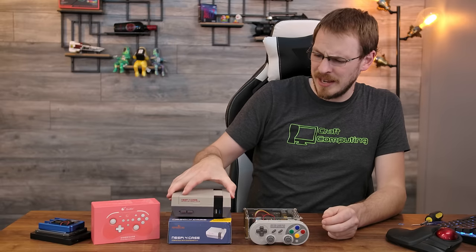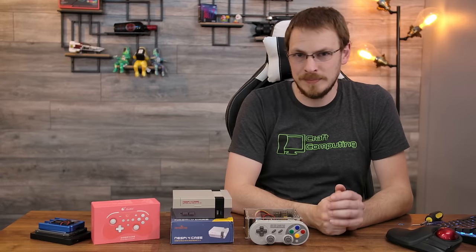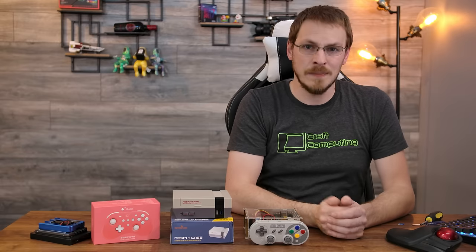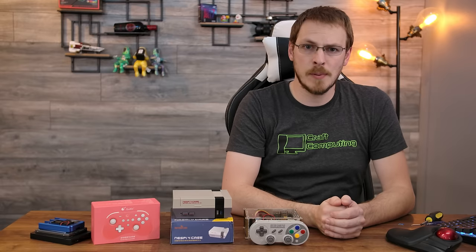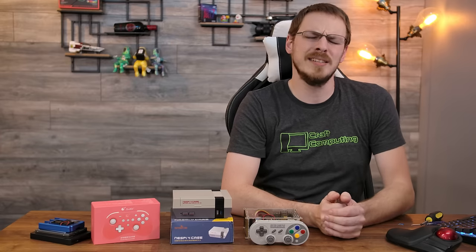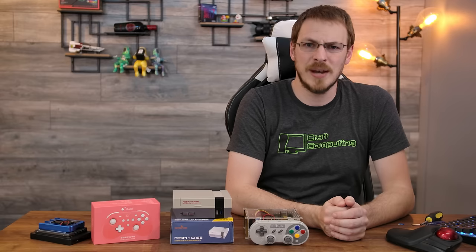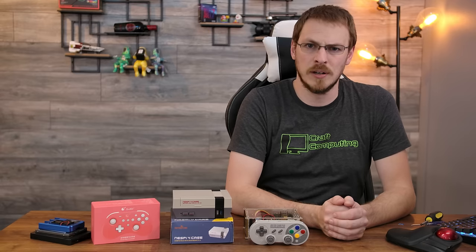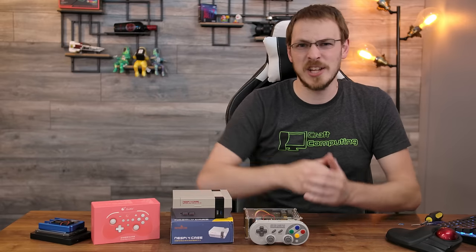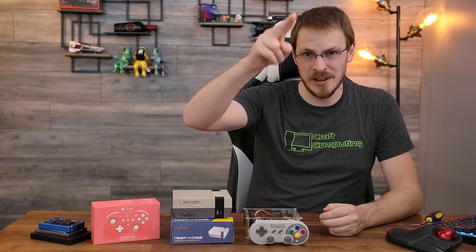Is the NES Pi priced appropriately, or is there a better deal that I'm not looking at? Let me know down in the comments below. Make sure to drop this video a like and subscribe to Craft Computing if you haven't done so already. Follow me on Twitter at Craft Computing to keep up with my daily shenanigans. If you like the content and want to help support me, consider joining the Patreon — a minimum contribution of $1 per month gets you access to my exclusive Discord server. And as of next week, you can catch me on Floatplane. Thank you all so much for watching, and I will see you in the next video.